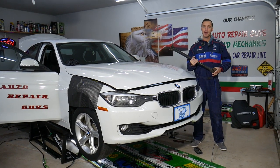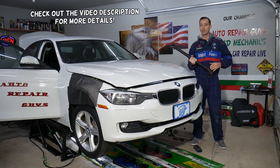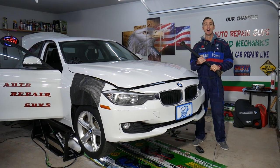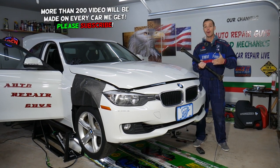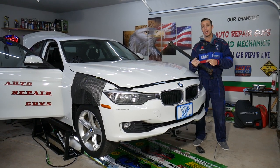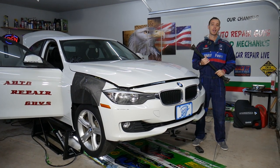Welcome back to Auto Repair Guys. Today's video will be super helpful for anyone with a BMW — any model: 1 Series, 3 Series, 5 Series, X1, X2, X3, X5 — anything with an all-wheel drive system, specifically BMW xDrive. Today we'll be talking about the symptoms of a bad front drive shaft on BMW, how to know you have one, and what you can expect if it goes bad.